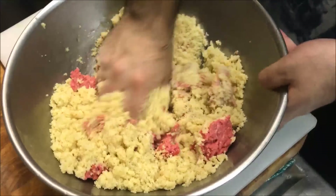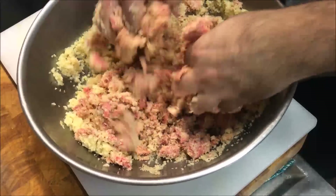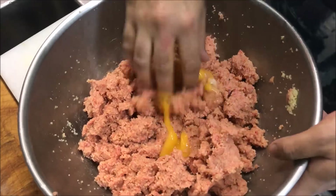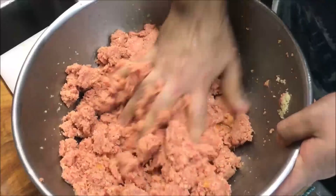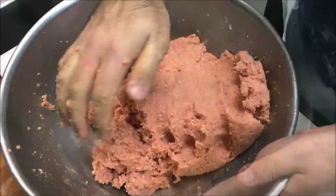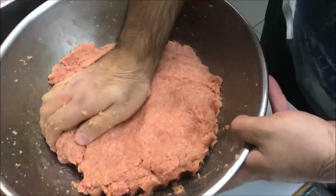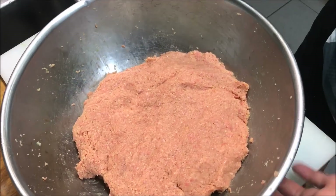Give that a good mix - you want to get it well combined. Once you have it evenly combined, we're going to crack in 1 egg; this will help it bind together better. Mix that through too. If you find that it's still not sticking together, you can crack in another egg. But as you can see it does have a bit of a gluey consistency now. Just flatten it down and put this straight into the fridge for about 10 minutes, just let the meat chill.